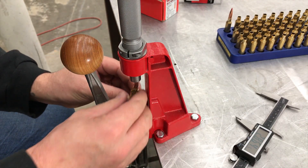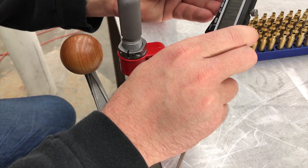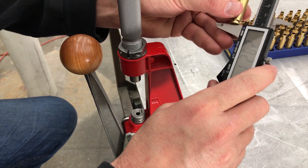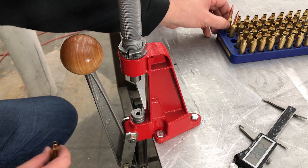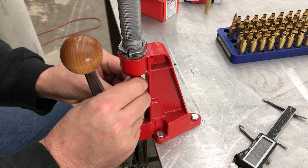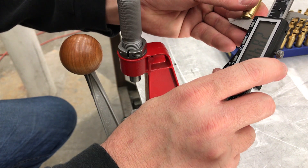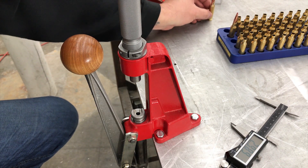That one comes out at 2.845. Let's hit it a couple more times. Still 2.845 — set this one aside for now, I'm a little short, I may have to pull that bullet. Next one comes out at 2.844 — okay, still a little short.